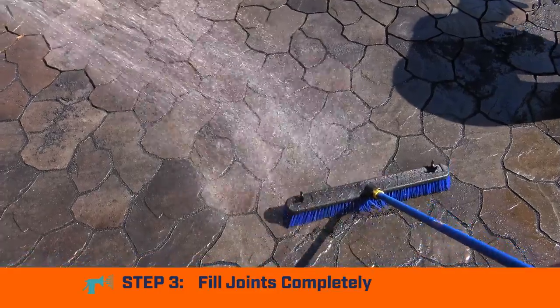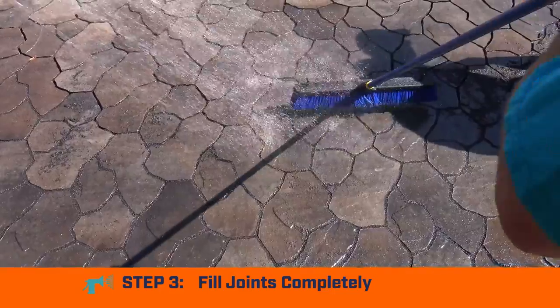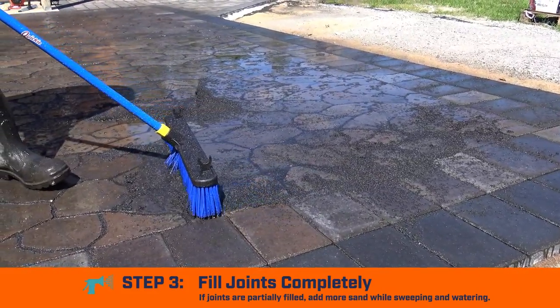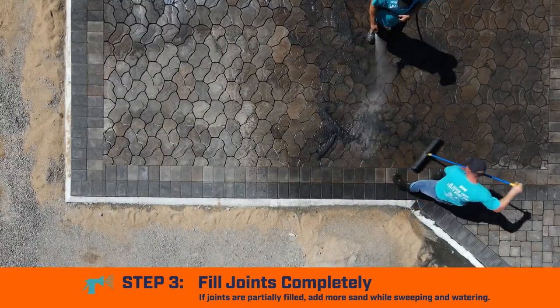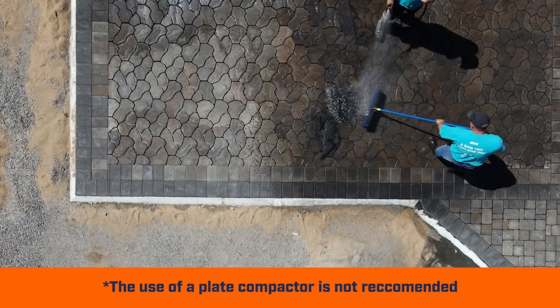Step 3: Fill joints completely. WetLock will start to settle into joints as water is added. If joints appear only partially filled, add more sand onto the surface while sweeping and watering to ensure joints are completely filled. The use of a plate compactor is not recommended.